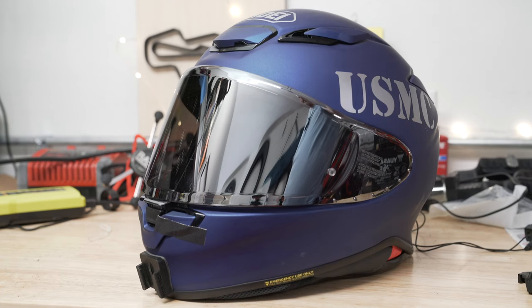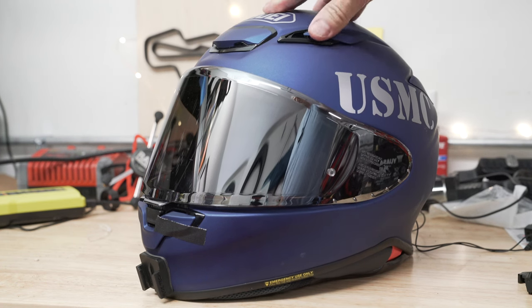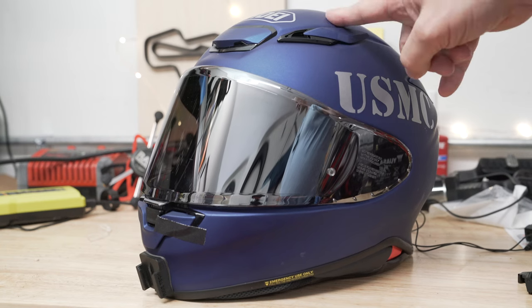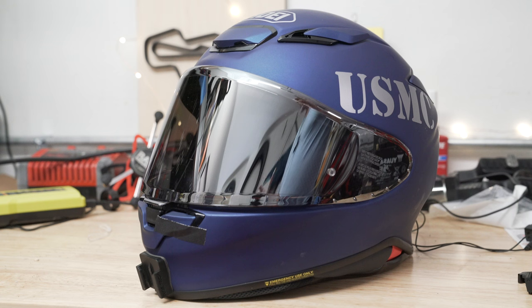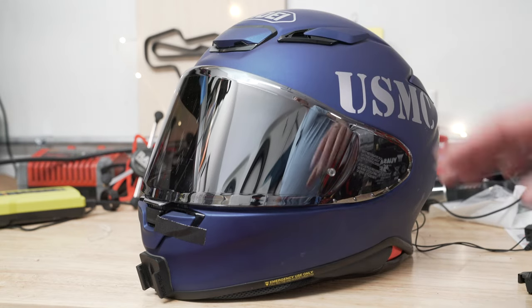First things first, the helmet. It's a Shoei — the RF-1400. Why did I choose this one? I chose it specifically because it's a very quiet helmet; you don't get a lot of noise like you do with some other helmets. The other one I use a lot is the AGV K6. I wear that more than anything because it's significantly lighter than anything I can find out there, so it gives me more comfort and they have great visors. But Shoei has some decent ones too. Right off the bat, the Shoei RF-1400 is the helmet.